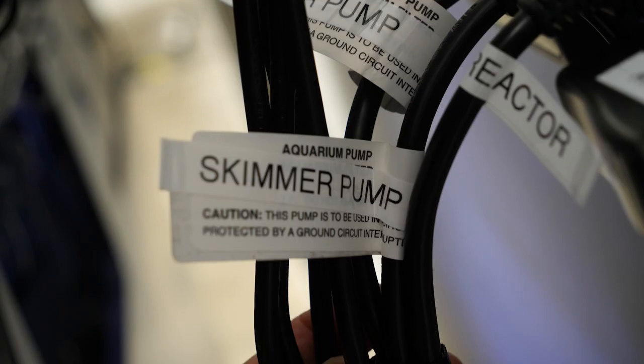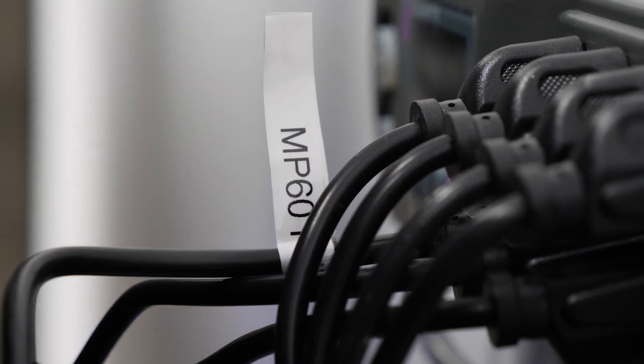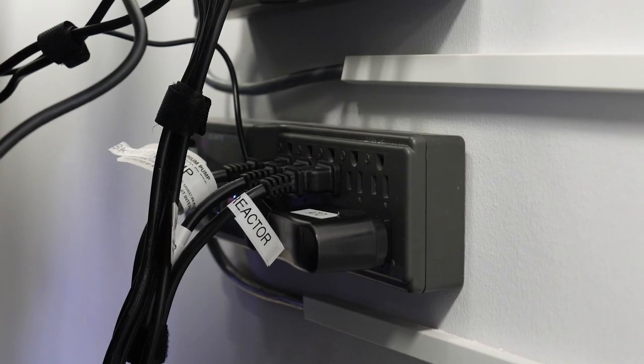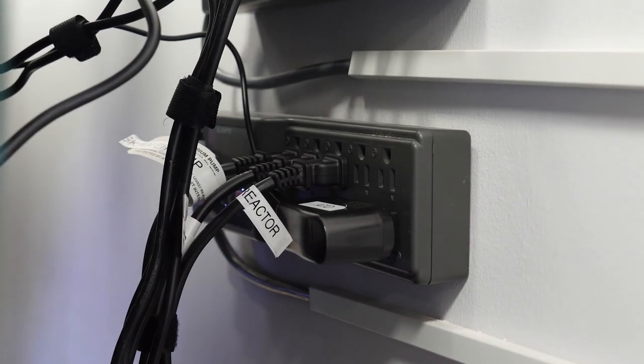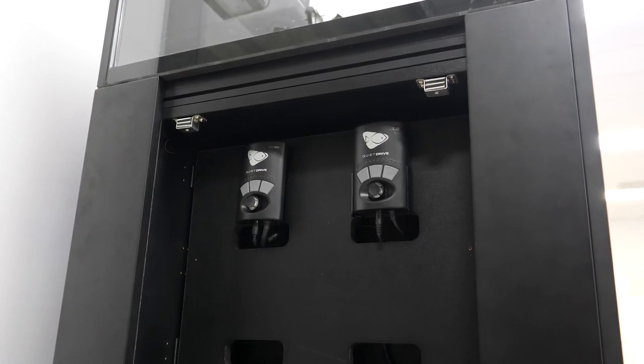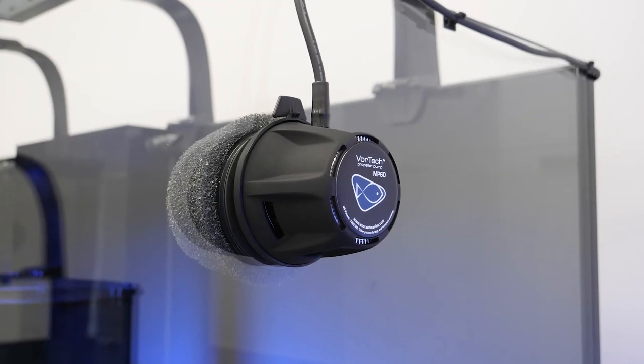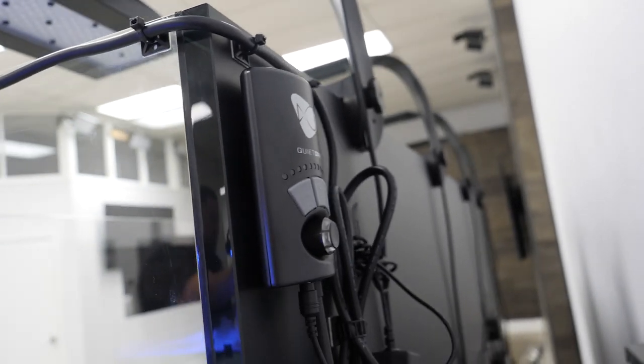We also labeled each cord at the power strip for easy reference. One power strip was made available for just the equipment that would need to shut off during a water change. We mounted the controller for the Versa and one of the MP-60s into our control board. Due to the length of the aquarium and the cable provided with the MP-60s, one controller did have to go onto the back right side of the aquarium.